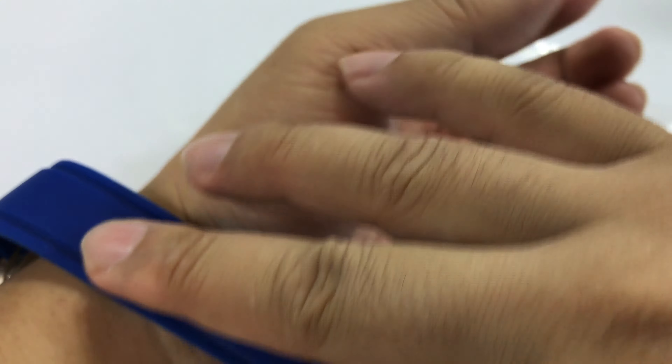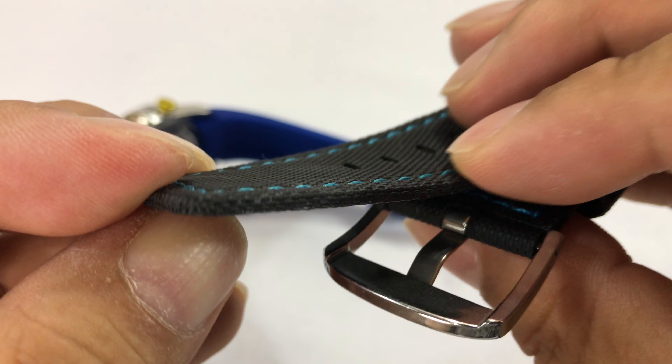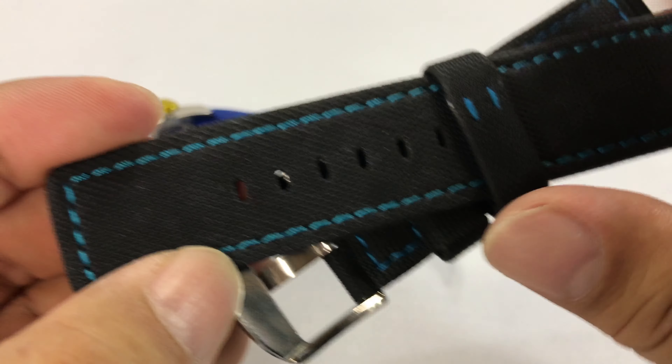or a rubber, like a synthetic — it's almost like a rubber neoprene, or something like that. Pretty soft, but it's a couple millimeters thick. It does have this blue stitching.